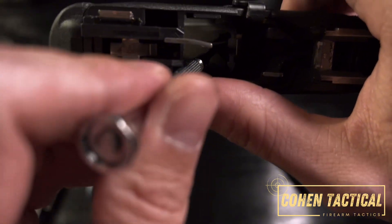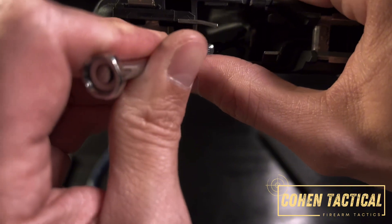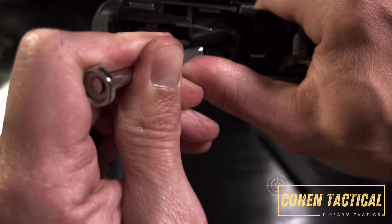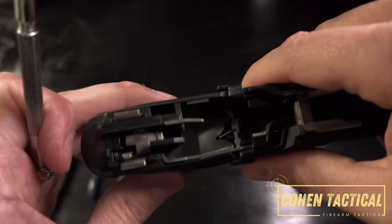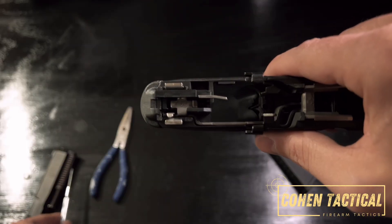Go ahead and get the screwdriver in there. You need to push the spring away while also lifting it up so it comes out of that groove. Push it and there you go — the spring is now out of the groove.